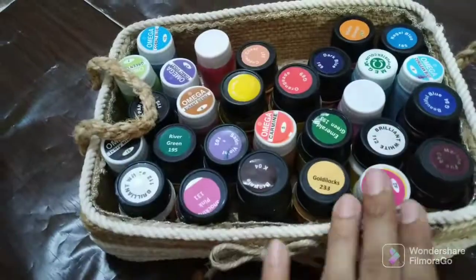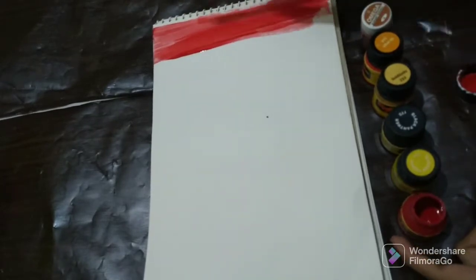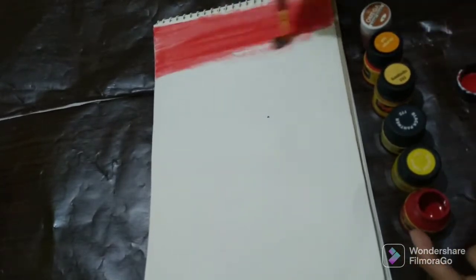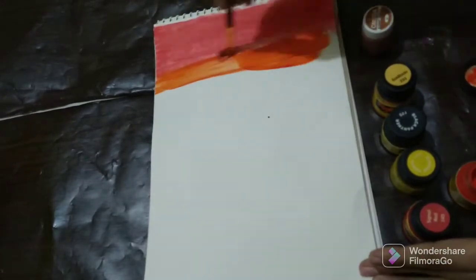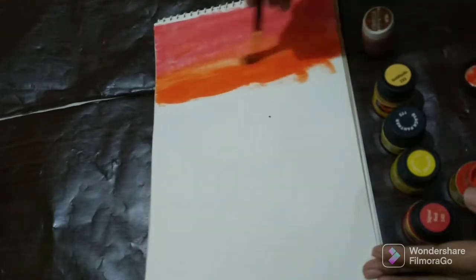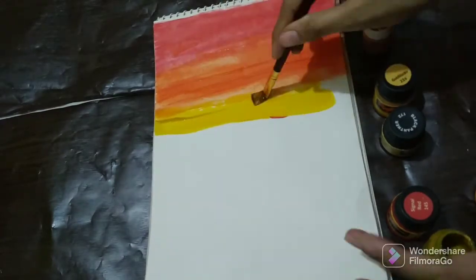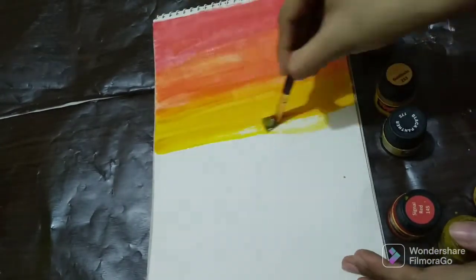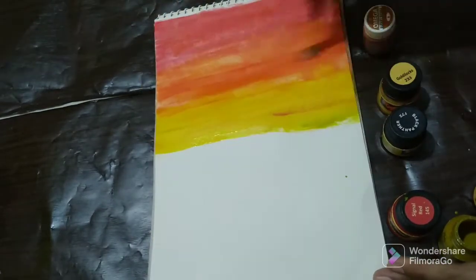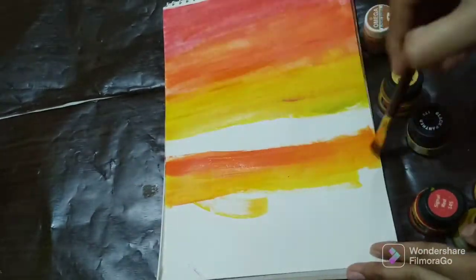I have a flat brush and red paint and I am going to paint with this color. Now I have orange paint and I am going to blend it with colors. Now I have yellow paint and I am going to blend it with orange and yellow. This will be best for my painting. This is the best painting you can paint so easily.